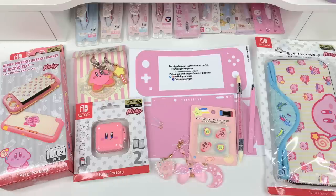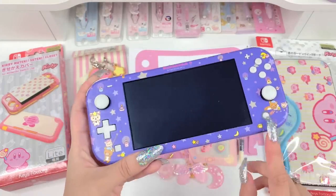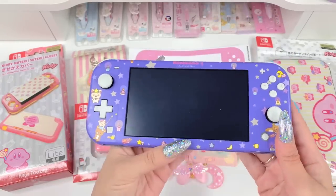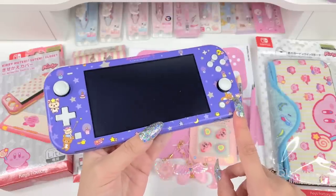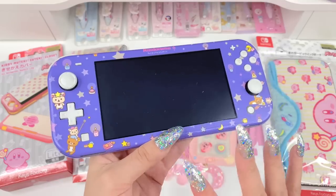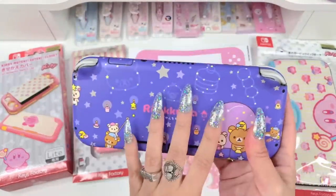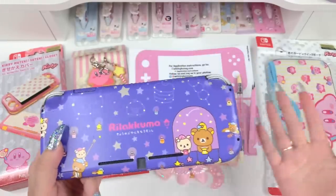First things first, I'm going to show you guys my Switch. This is what my Switch Lite looks like right now. I did do a video on customizing this one and I'll link that as well. This is also a Sticky Bunny skin — a limited edition Rilakkuma one. It's not in stock anymore, so when you see limited edition ones you really want to jump on it. I've had it for quite a while now and I'm ready to change it up — I want to do a Kirby theme.